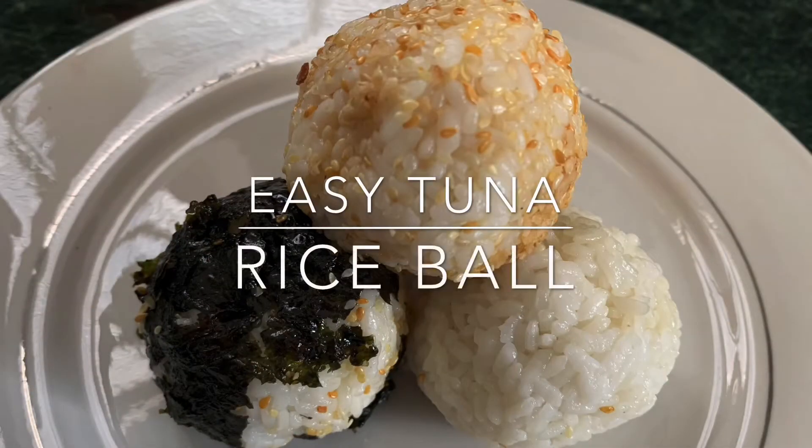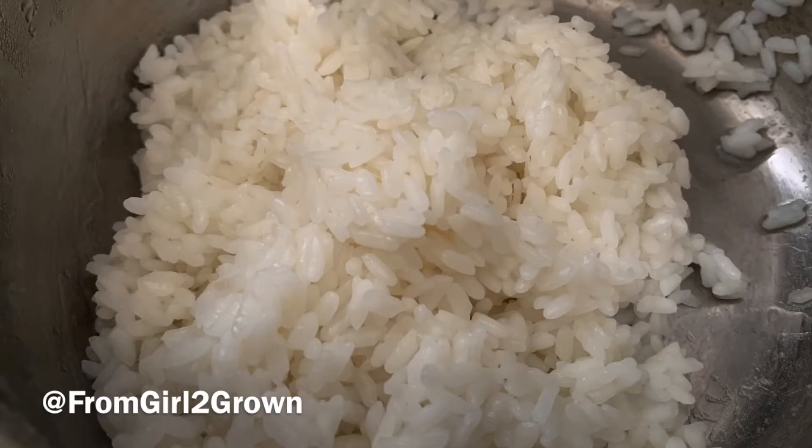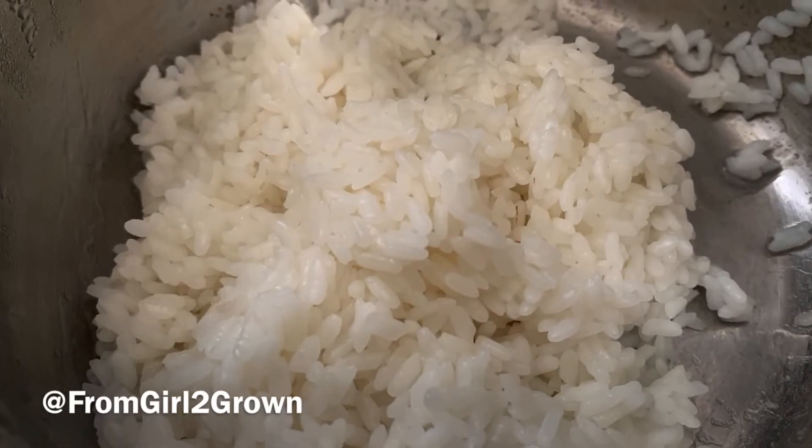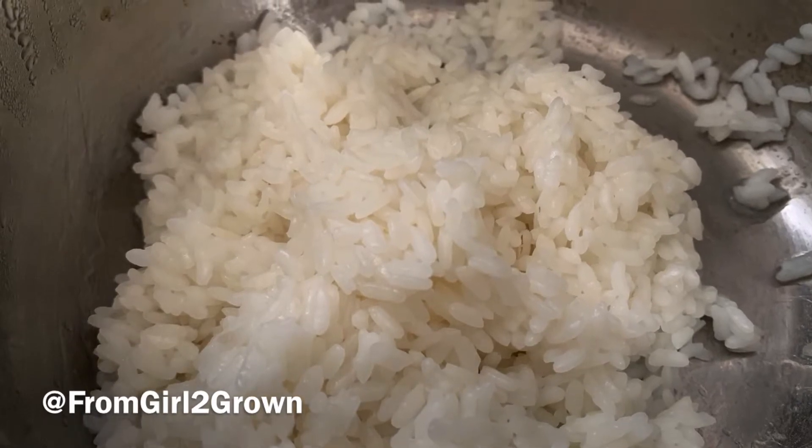What's good everybody — as you can see, we are going to be making an easy tuna rice ball today with some stuff you probably already got in the kitchen. First things first, you're gonna need some rice. I happen to use sushi rice just because that's what I had left over, but I'm pretty sure regular white rice will be just fine.